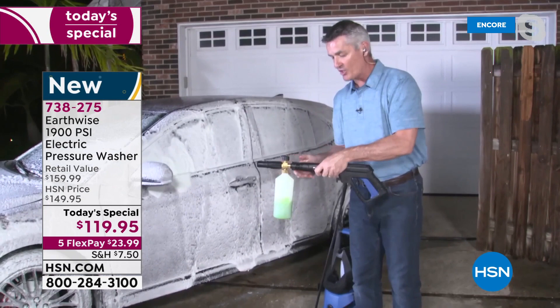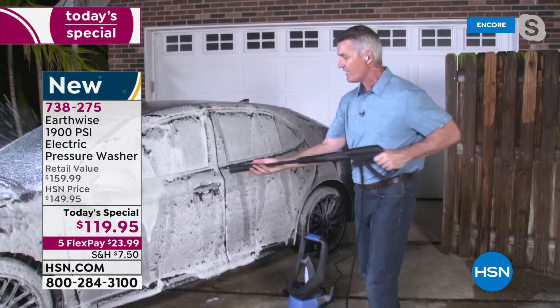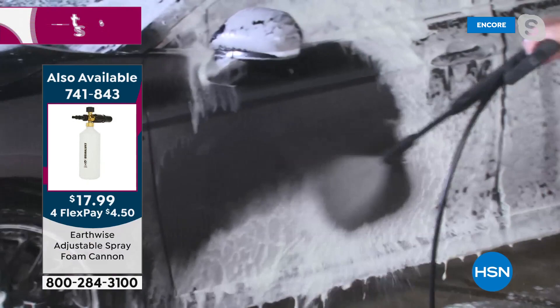Just to change the attachment, we push and turn it — it comes right off. I'll put that down and put our adjustable nozzle wand back on. Whenever you put them on, you push, twist, and lock it into place. Now let's rinse off that soap. Is there a better way to wash the car? It is so easy to do.